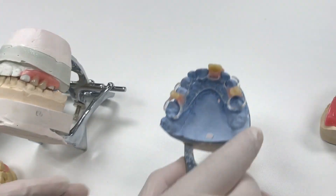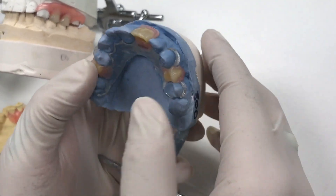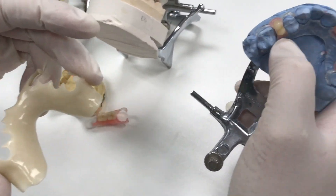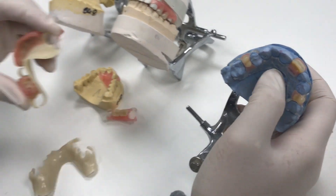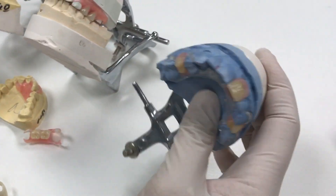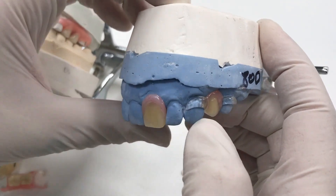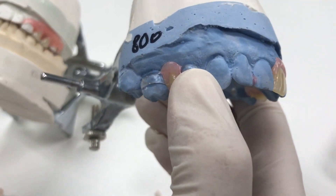This is one of our newer products — a clear frame partial. It's a single shoot just like the Duracetal: the clasp and the frame are all one piece. Then we process it just like this one — cut a few retention holes in it and process on the acrylic. So you get a good dual partial as well, and the clasp blends into the tooth without having to match two different products.